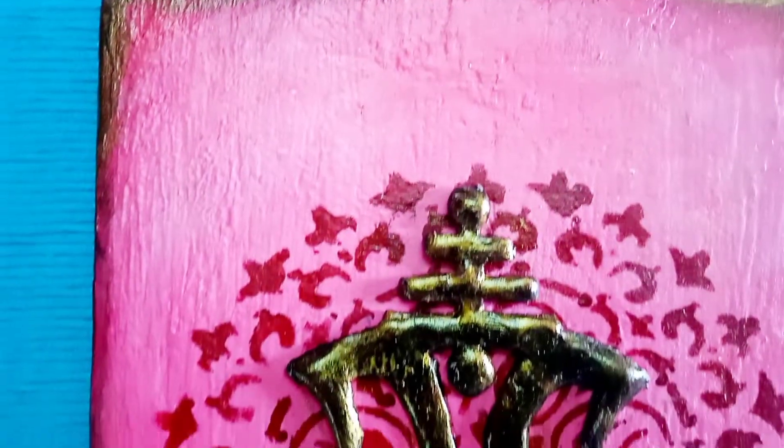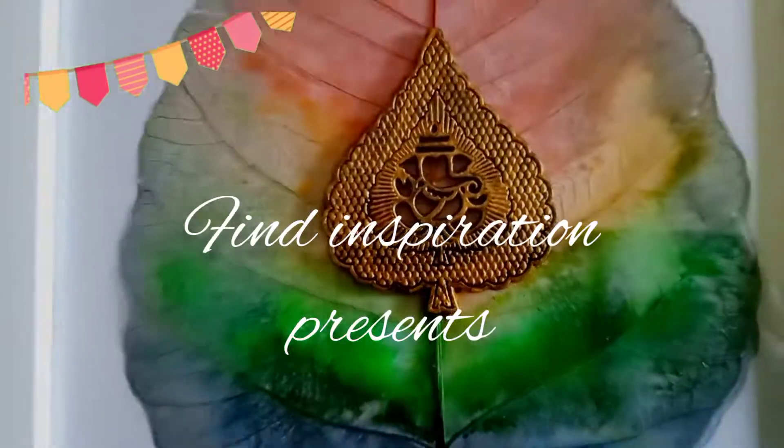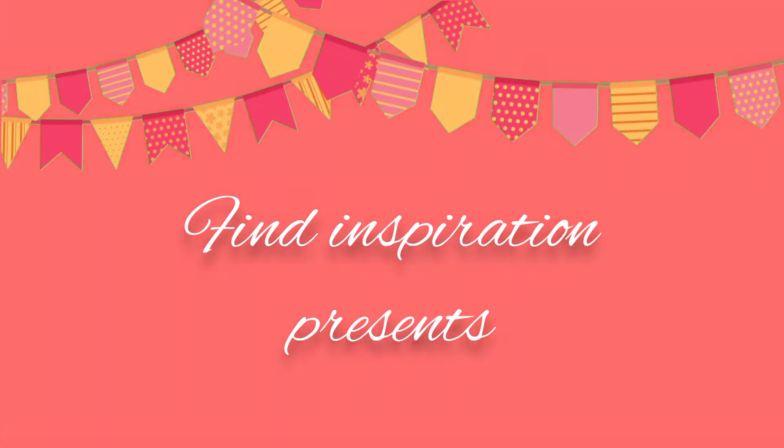Today I will be sharing two DIYs related with Ganesh Chaturthi festival. Hello everyone and welcome back to my channel. Let's see what I have created.